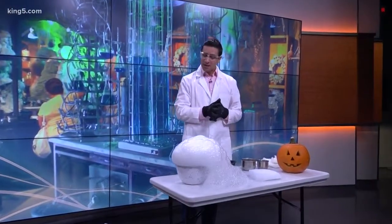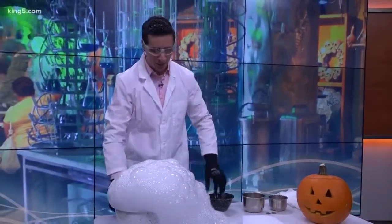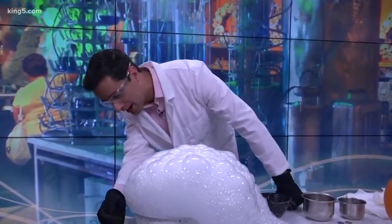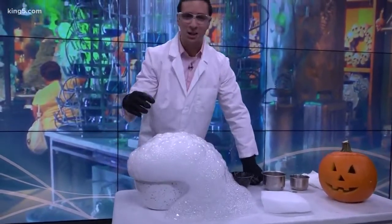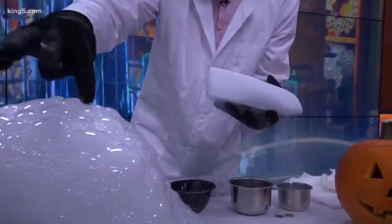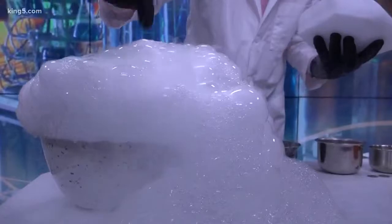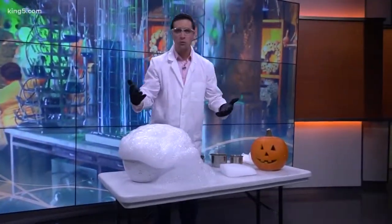Hey, good morning everybody! Meteorologist Ben Derry here with a little bit more interesting science experiments. If you've ever played with dry ice around Halloween, you can do a lot of really cool stuff. What we did here is we just had a bucket of warm water, dropped a couple of large-ish chunks of dry ice just like this guy right here, and we added a little bit of soap. You can certainly see what's going on here — spooky bubbles! How cool is that?